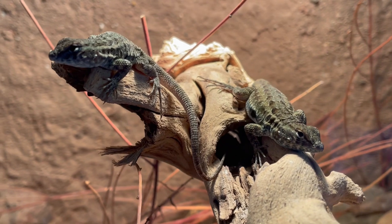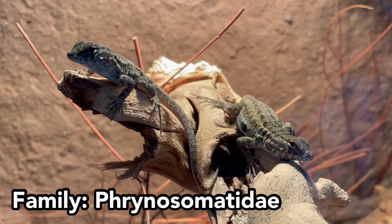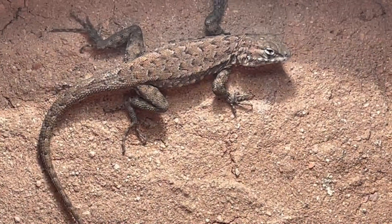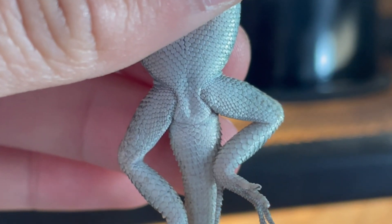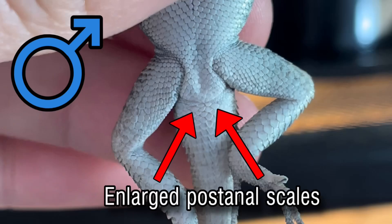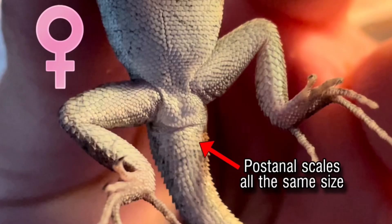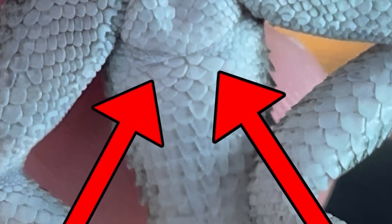First things first, let's go over the side-blotched lizard. These lizards are in family Phrynosomatidae, which is also referred to as the North American spiny lizards. The simplest trick to determine if a lizard in this family is male or female is by looking at their underside past the pelvic region. Males will have a set of enlarged post-anal scales, which are absent in females. In smaller lizards and juveniles, it may be more difficult to see, so I would recommend using a magnifying glass.